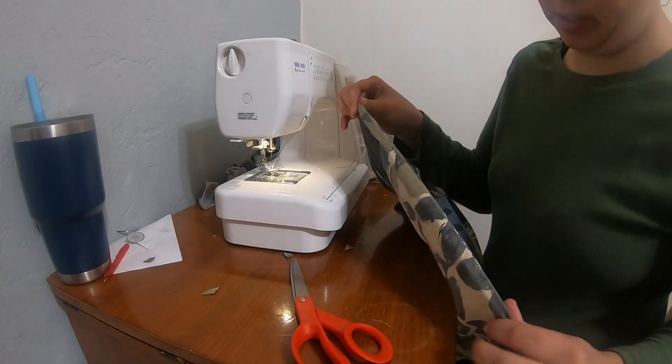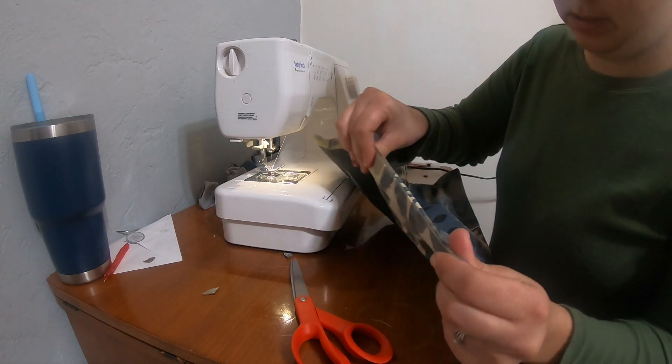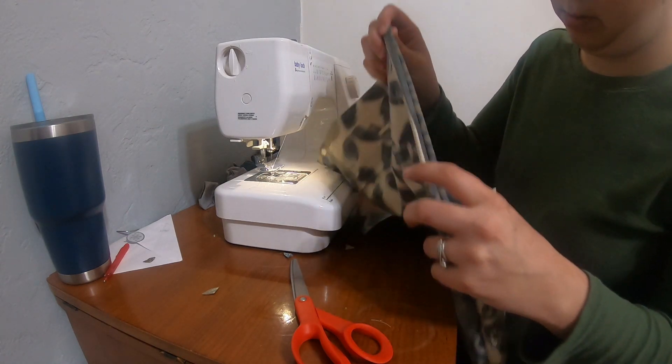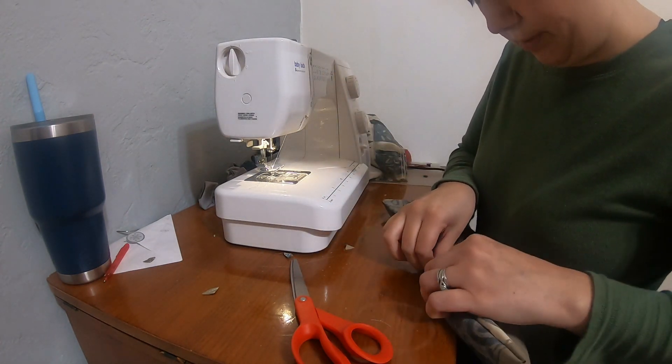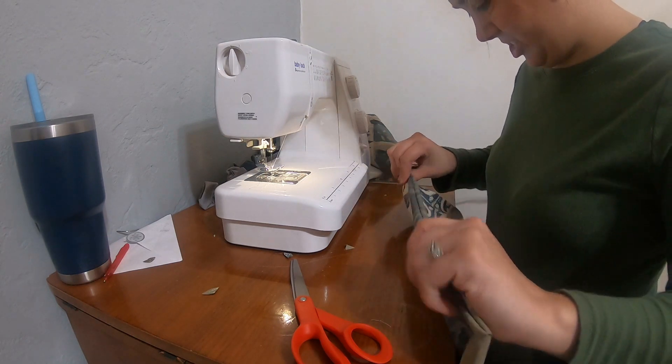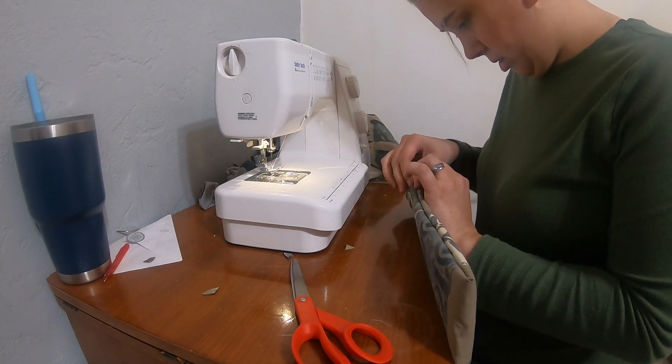I like to make sure that my edges are all the way out. Now in an ideal world, you would have an iron and you would iron these flat — makes things a lot easier looking.